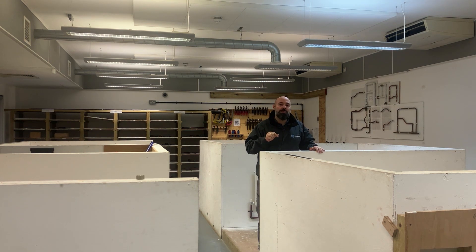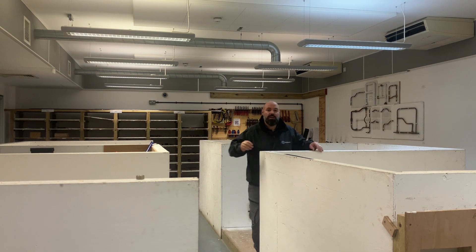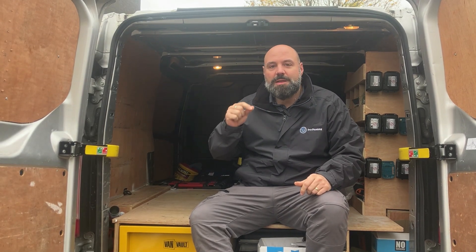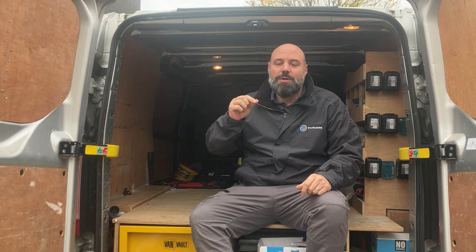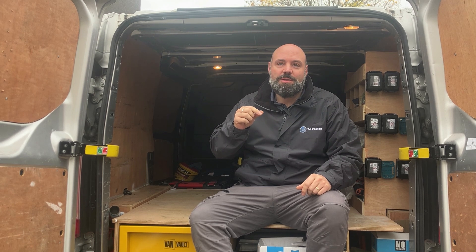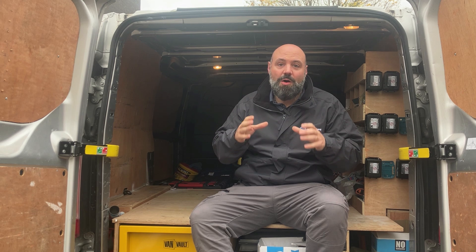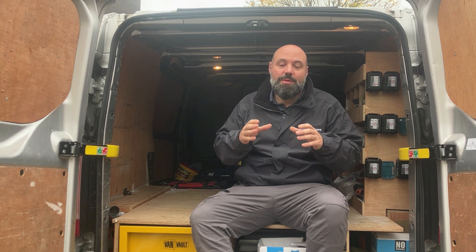Not only will we be in the plumbing workshop, we will also be taking you out on jobs with me in the van — because you don't only need to see how jobs are done in the workshop, you actually need to see how they're done on an actual job and in the workplace.